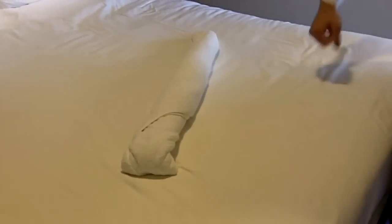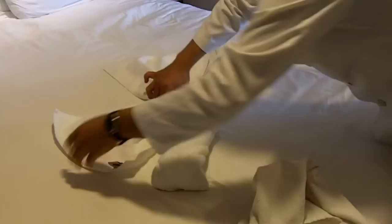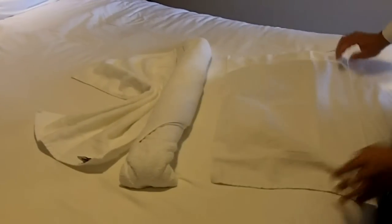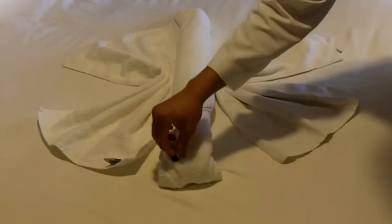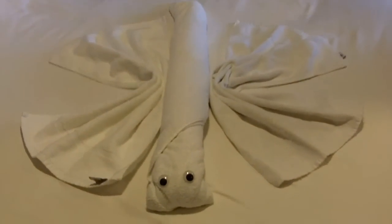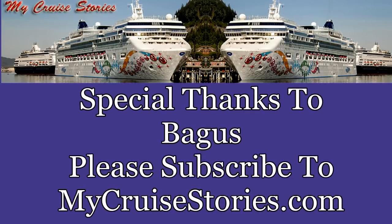Now we make the wings with two small hand towels. And don't forget the eyes. This is my dragonfly.